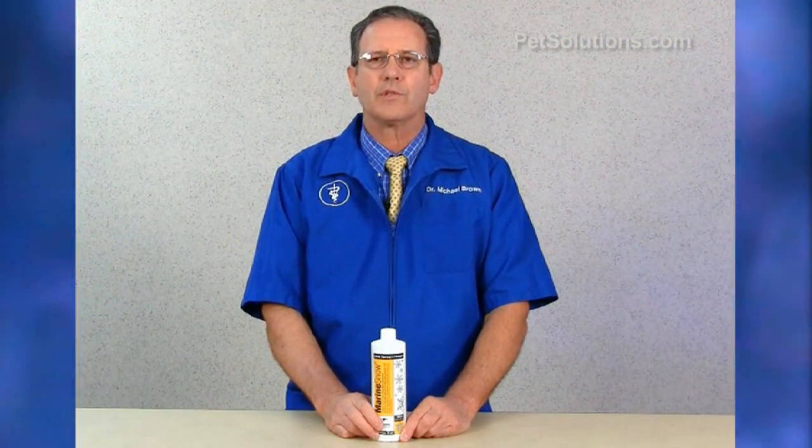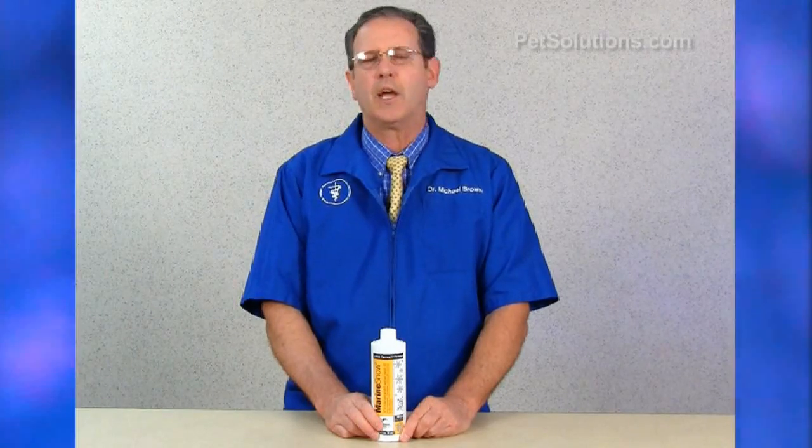It's ideal for stone corals, anemones, tube worms, sponges, clams, and filter feeders. A 16 ounce bottle will feed a 55 gallon tank for 30 days.